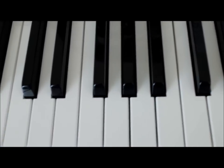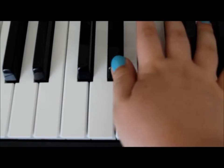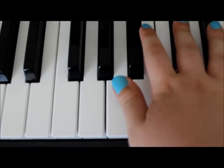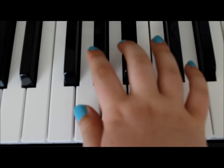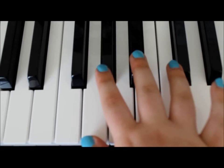I should probably point out as well that the flats we use all the way through this are: A flat, B flat, D flat, and E flat. So there's gonna be a lot of B flats and A flats especially during this.